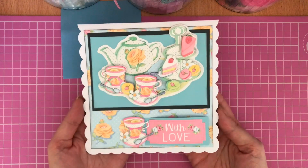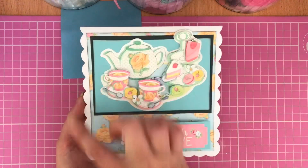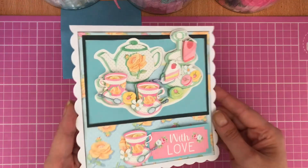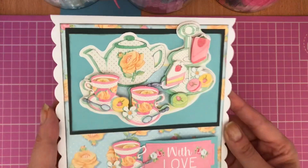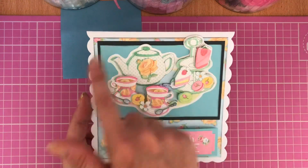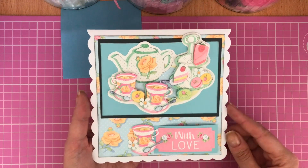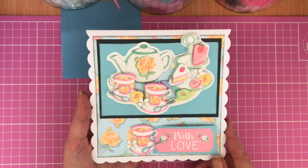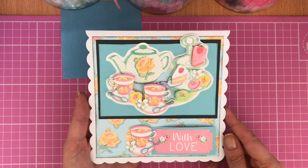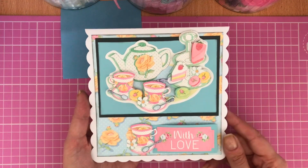The first card is a six-by-six scalloped-edged card blank. I started off with some of the coordinating papers, matted and layered all the little decoupage elements from the pad — it really gives you lots and lots of elements for your decoupage image. I've matted that on a piece of blue cardstock and then dark cardstock behind to make it stand out. I've made a little banner for the bottom saying 'With Love,' which came from the die-cut pad, then added one of the little teacups to the bottom for that extra special touch.